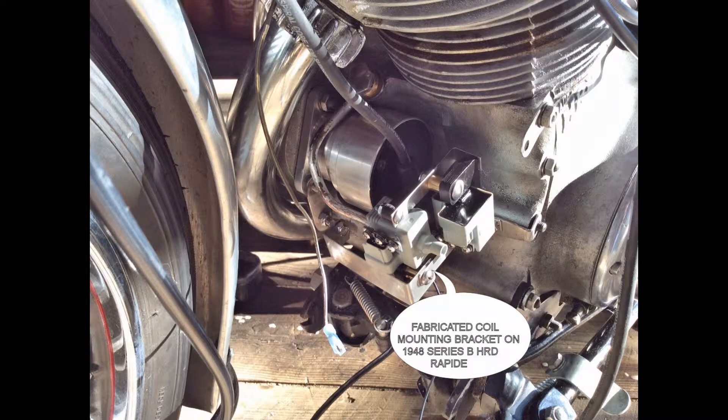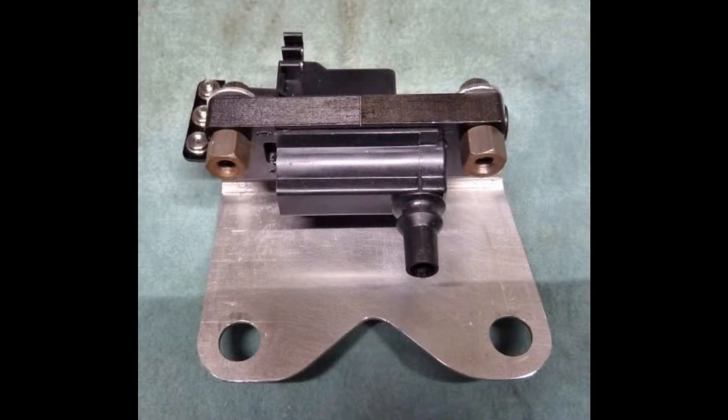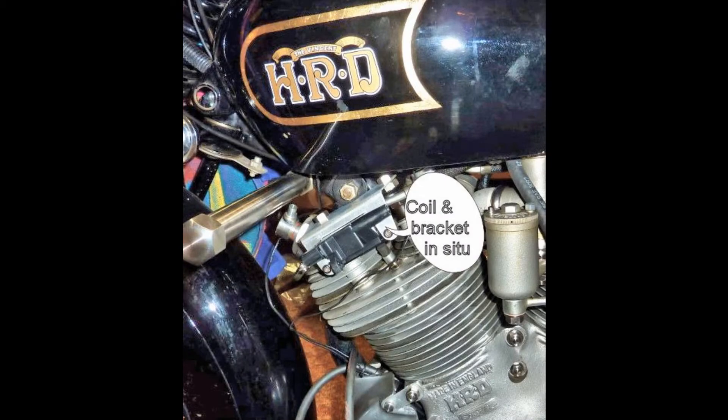The first photo shows two coils mounted out of the cowl with the VPA module. The second photograph shows the bracket he used, mounted on the front left side cylinder — it looks neat and clean. The final photograph shows how it looks with the fuel tank on and ready to go. So you have some choices now.